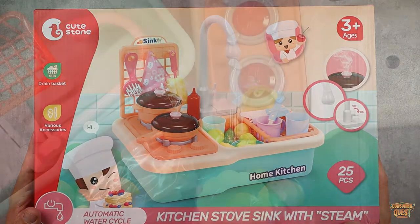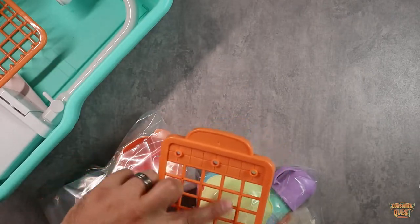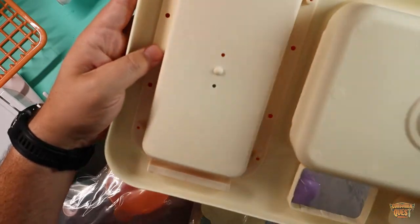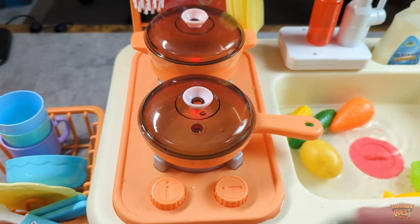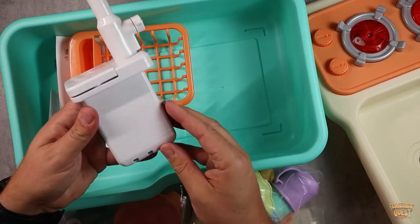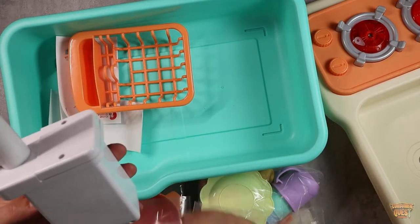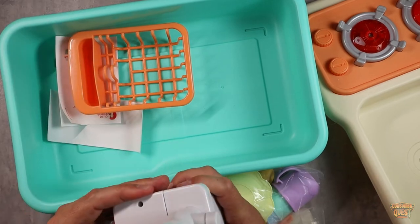Let me pull everything out and show you guys what you get in the package. You get the stove top right here, a nice little mesh tool hanger which we'll put together, and here are your burners, which is awesome — very easy to put together. This is the basin where everything's going to sit, the reservoir down below where you fill up the water. Here's the sink that we're going to go ahead and install. You're going to need two double-A batteries for this.